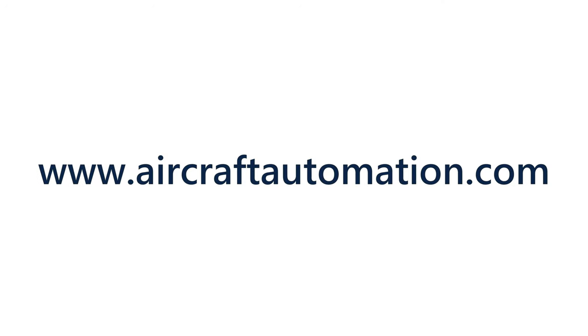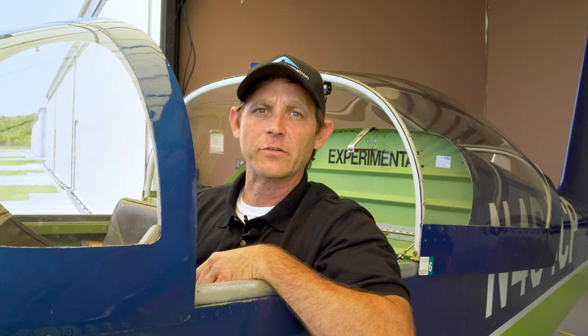Visit www.aircraftautomation.com to get your Super Eco — the best autopilot solution in the market for your light sport or experimental aircraft.